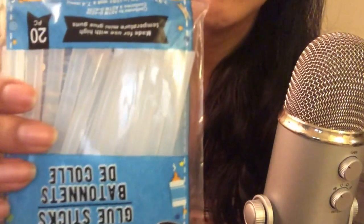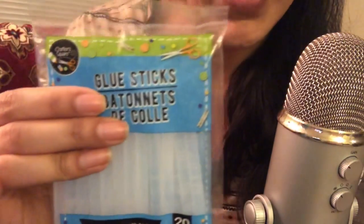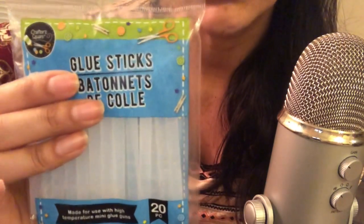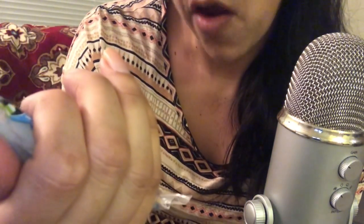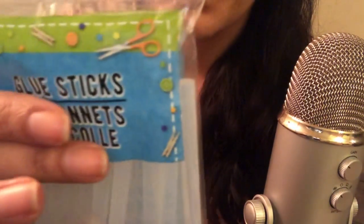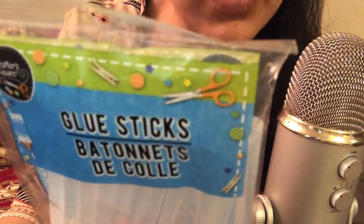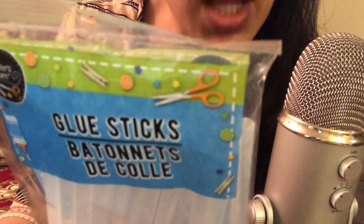Next I picked up some glue sticks for my mini glue gun, because I ran out recently. These are great — they come in handy for a DIY project, to glue something real quick, school projects, or anything like that. This is a pack of 20. It says on the pack: used for bonding canvas, leather, glass, foam, vinyl, fabric, wood, rubber, ceramics, plastic, artificial flowers, and more.